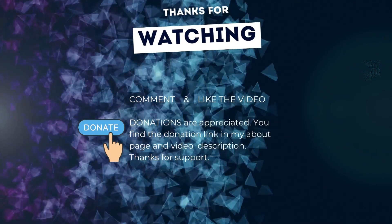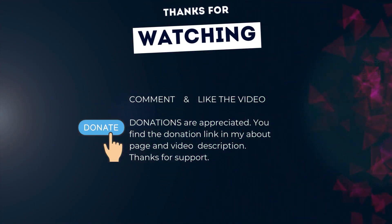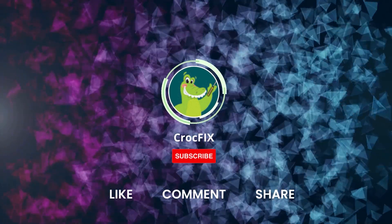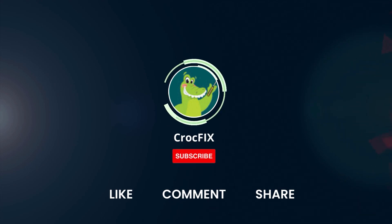If the video helped you, you can buy me a coffee — donations are always appreciated. You'll find the donation link on my about page and in the video description. Please also like, comment, and share the video, and don't forget to subscribe to my channel.